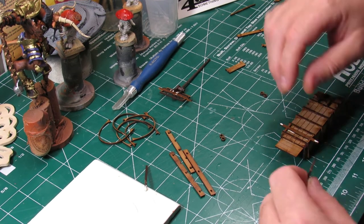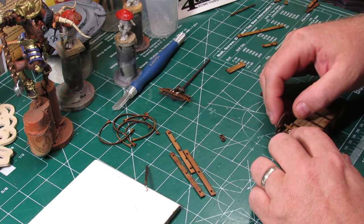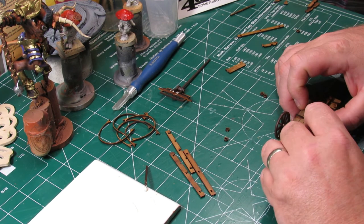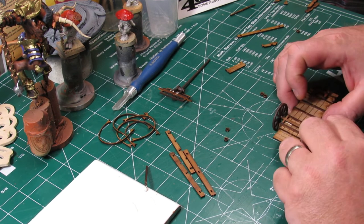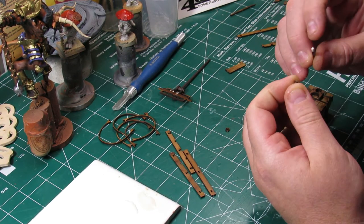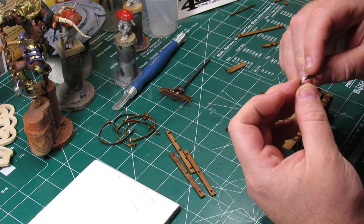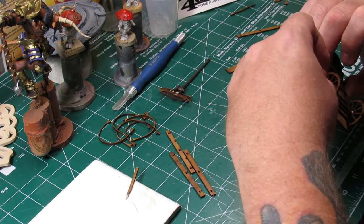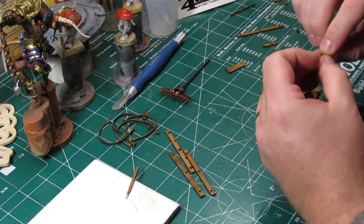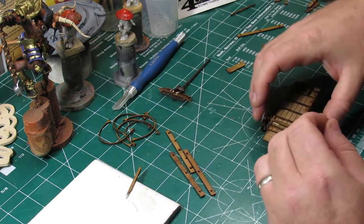I pause just a moment to double-check the instructions because this axle goes together — or the wheels and hubs — slightly differently than on the utility cart. On the utility cart there was a hub on either side of the wagon wheel, but for some reason on this wagon they only had one hub, and that was on the outside. They didn't have the rear or inside hub.